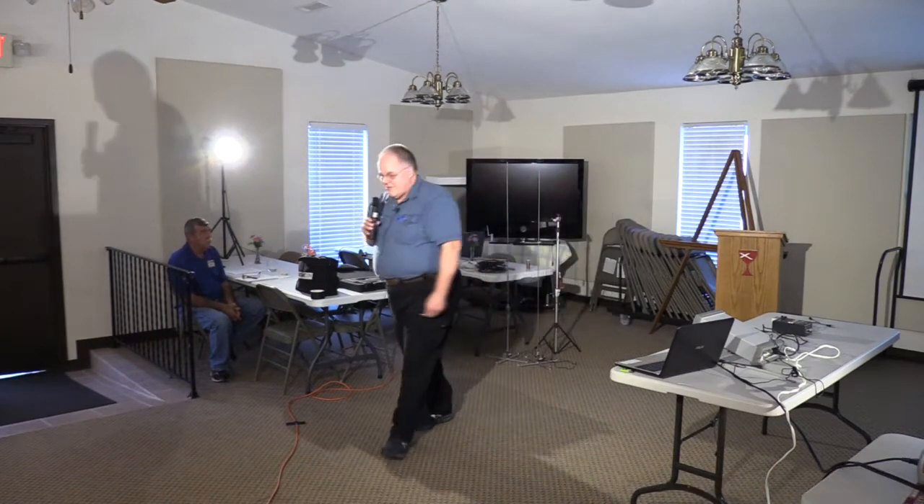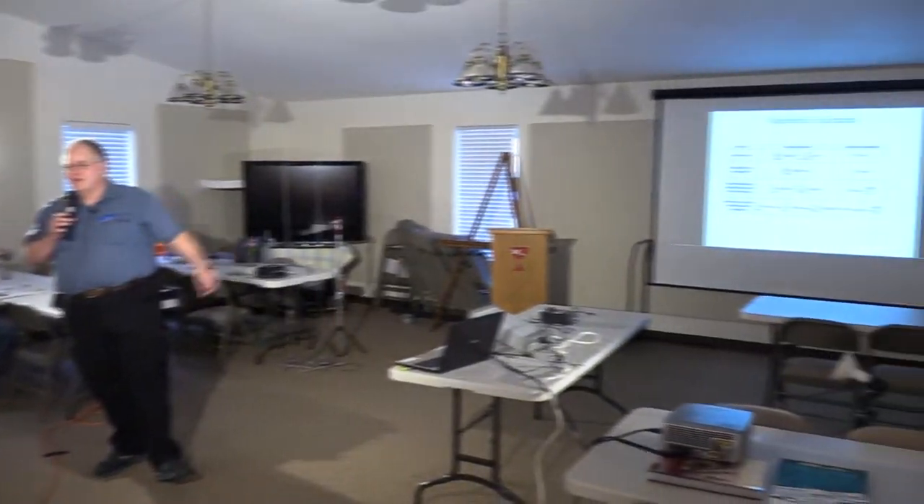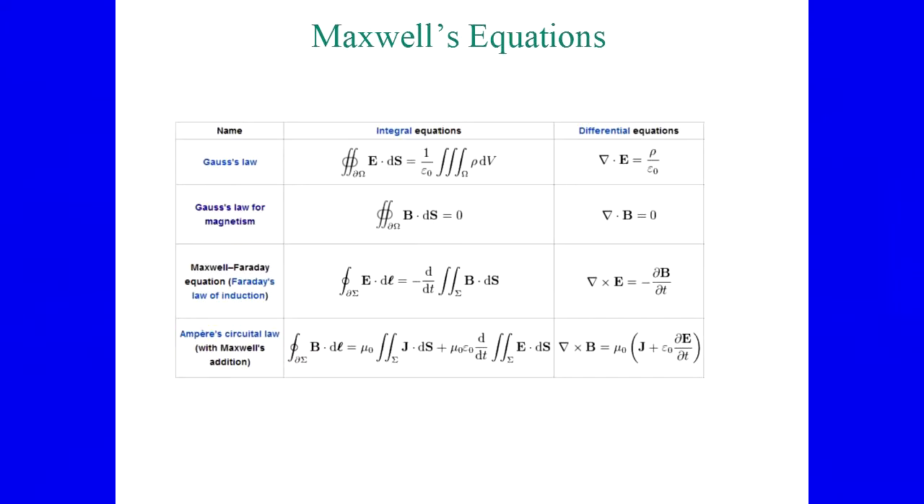I'll try to keep the math simple — just a little bit. This is intended to be a fun presentation: fun with antennas. Everybody's seen Maxwell's equations and is completely familiar with those. I won't go into detail unless necessary.